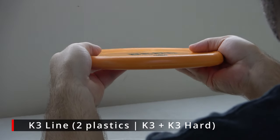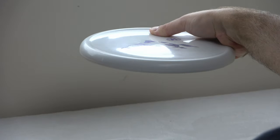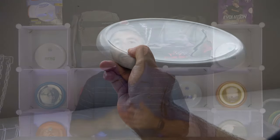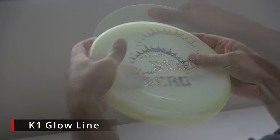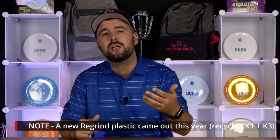Their third plastic offering is called the K3 line and it's their base plastic — the cheapest plastic they offer. This type of plastic is good in all weather conditions and will beat in a lot quicker. But from our experience it feels a little more premium than a lot of other base plastics from different brands. Because of its firmness we felt the disc was just a touch more overstable, though it wasn't very noticeable, and it's definitely going to change quicker over time than the premium plastics. Finally, their fourth plastic offering is the K1 Glow line, which is identical to the K1 except the plastic can be used in the dark. We found no difference in performance whatsoever. After testing all four plastics, their flights are very similar with minimal differences — all of them are great and it's really going to come down to personal preference.